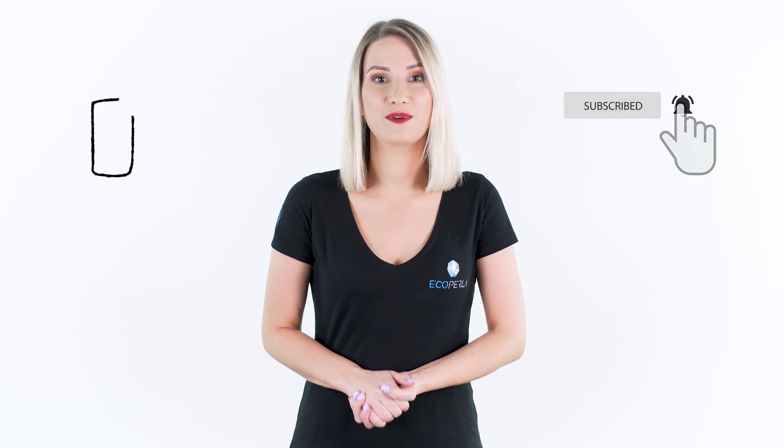That's all from me. I invite you to subscribe to our channel and give us a thumbs up. And if you have any further questions, don't hesitate to write to us at our email address. See you!